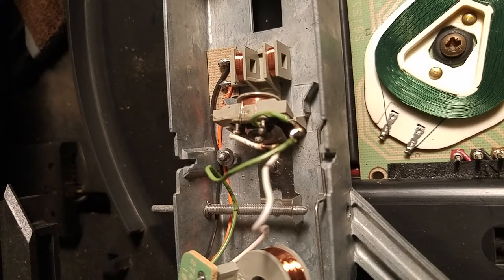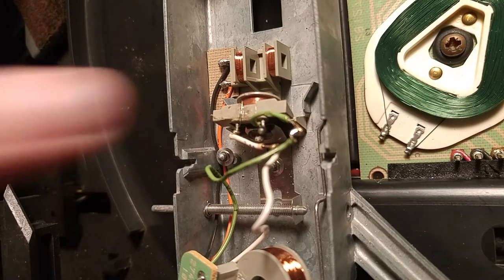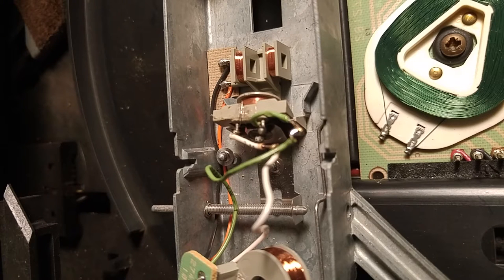Now, the problem that this little booger was causing is when you play a disc, your picture will wobble left and right. So if your picture is wobbling left and right, then that's the culprit right there. And you can test it with an old meter — I believe I put instructions in the first video on how to do that — or a voltmeter.